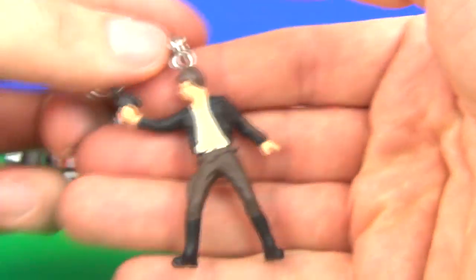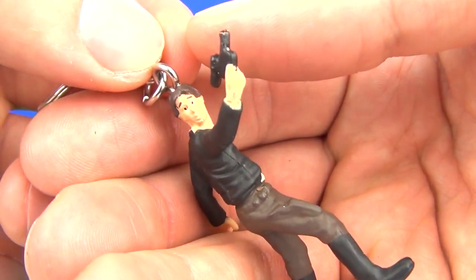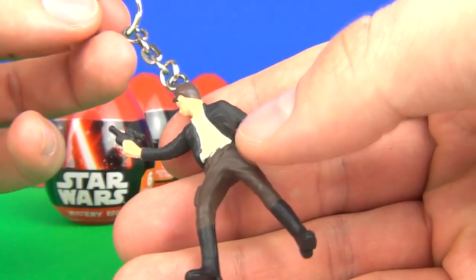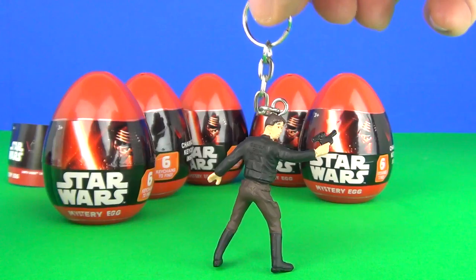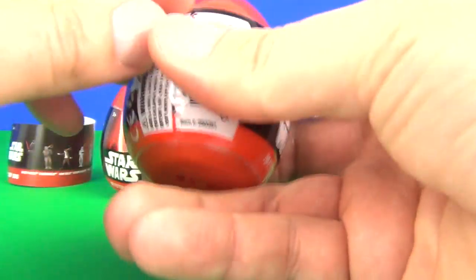This time we have Han Solo, which is pretty bad actually. Look at Han Solo's face — it's so weird. His head is actually twisting all the way around and coming around to his back; his neck must be hurting really bad. He is holding a blaster there, and there is your keychain. These are very, very cheap and not very good quality, but we shall continue and see what we get in the rest of them.